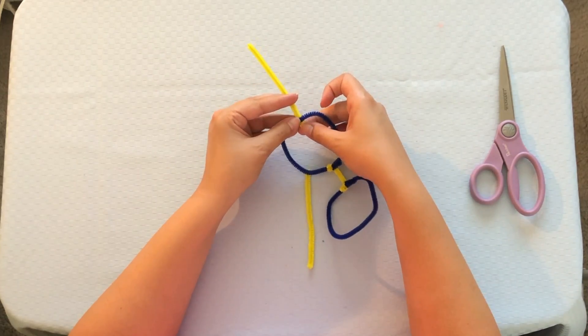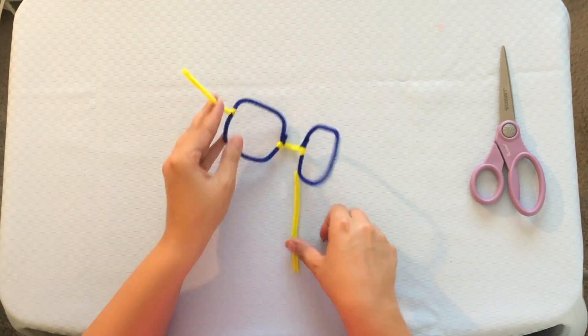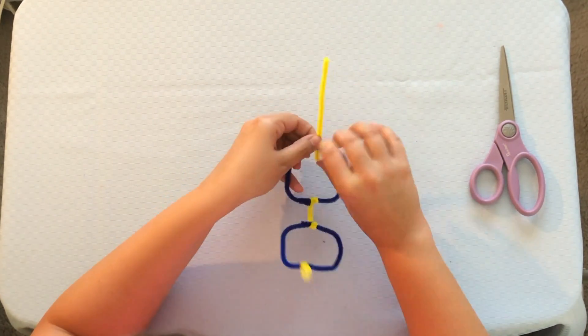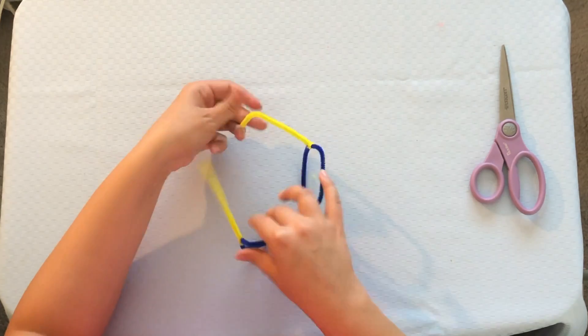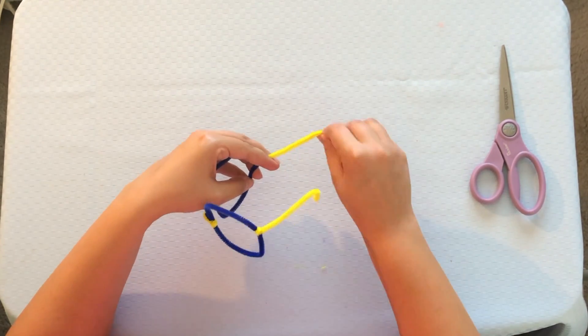Now you have two equal parts. We're just going to connect them to our glasses. Now, to make sure our glasses don't fall off, we have to round the ends so they can go around our ears. And ta-da — pipe cleaner glasses!